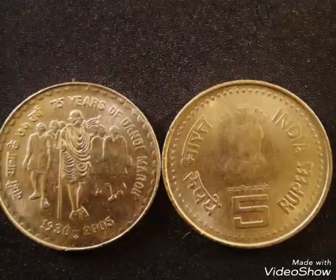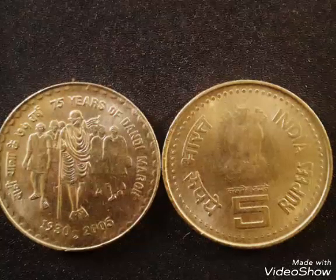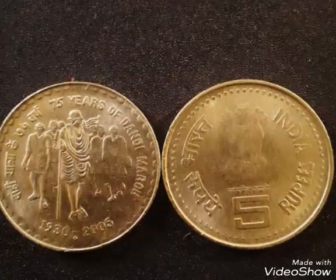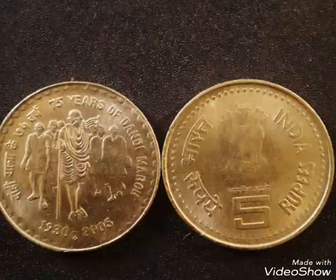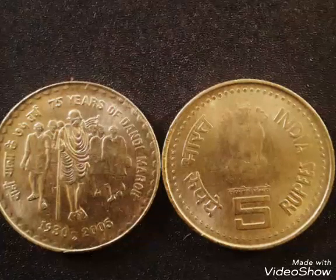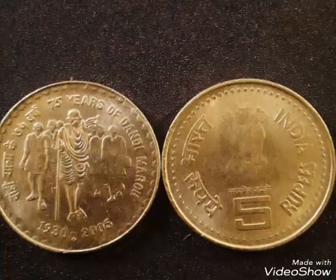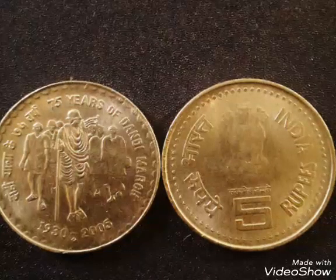Father of the nation of Republic of India, Mahatma Gandhi started a Dandi March against the British Empire in 1930. So remembering Dandi March, the Government of India issued a coin for the 75th years of Dandi March in 2005.